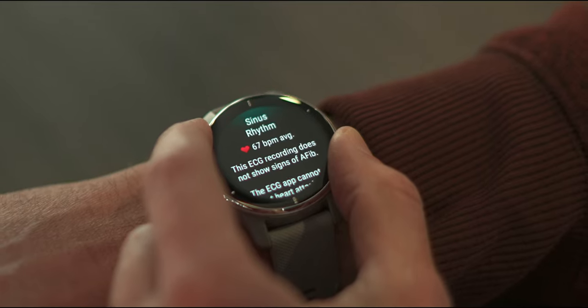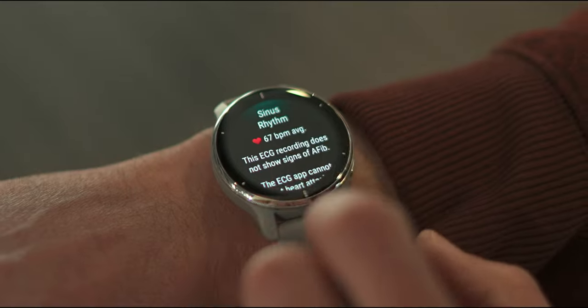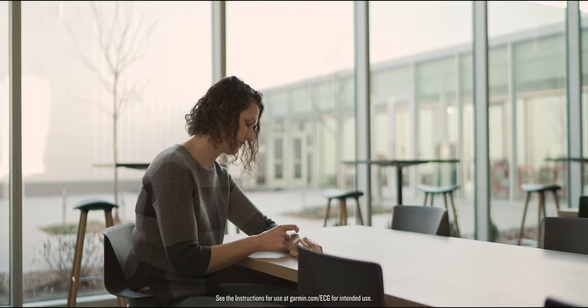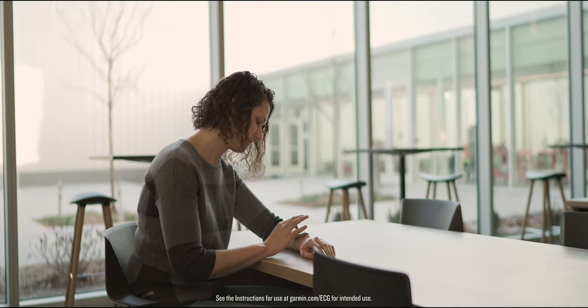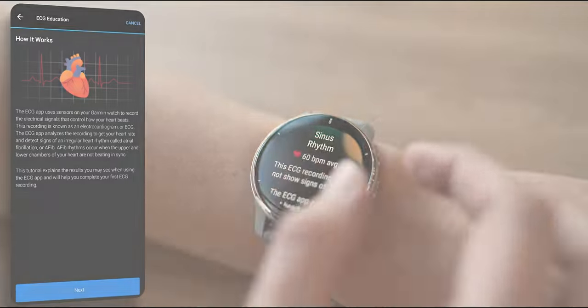Today, we announced a spectacular update to Garmin Technology: a new ECG app that can detect signs of an irregular heart rhythm called atrial fibrillation. It's available now for your Venue 2 Plus smartwatch. Allow me to quickly elaborate on what that means, followed by a walkthrough of how to set up and use the ECG app.